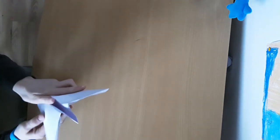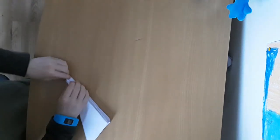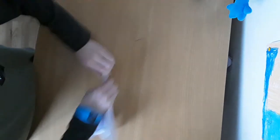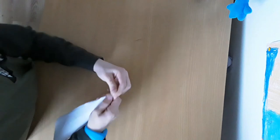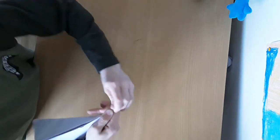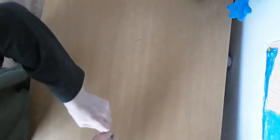And then what you want to do next is you want to fold it all up. You want to fold it so that the very front of it is really sharp. So what you want to do is start spinning the top of it around. This will also help with flight.